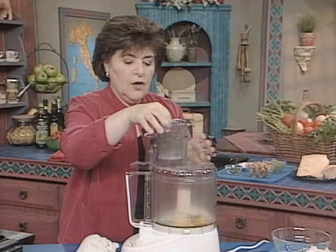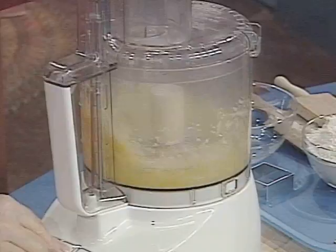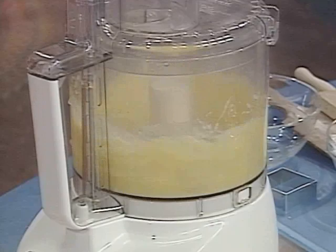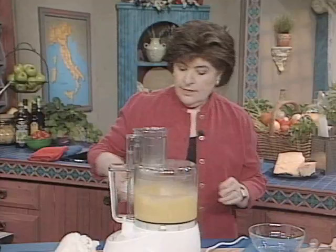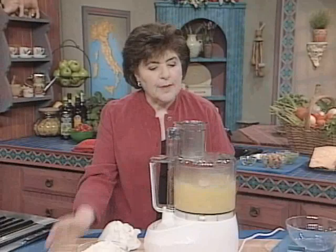If we were making just a regular homemade pasta, we would be using just unbleached all-purpose flour and eggs and a little bit of salt. But this has cheese and nutmeg in the dough. So you whirl all of that up, and then you have some unbleached flour ready.